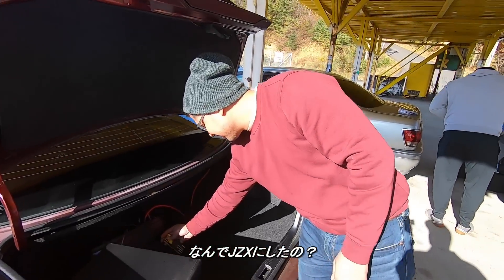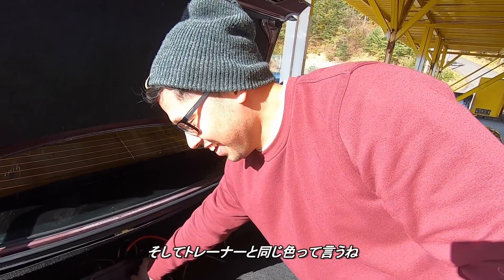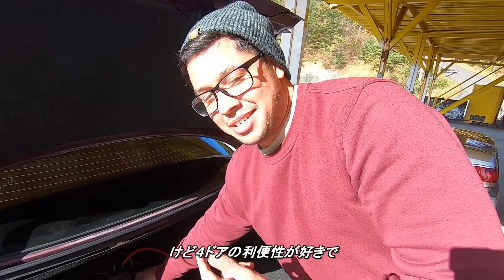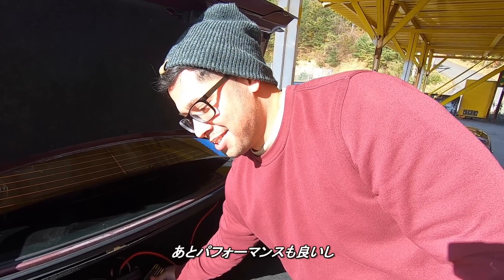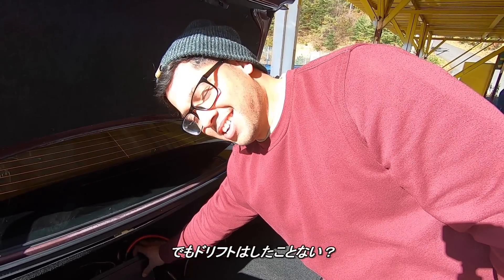Why did you get a JZX anyways? And the fact that the car matches your sweatshirt. I had a Silvia before this — it was an S14. I like the convenience that the four doors offer and the performance that it comes with too. But you've never drifted before? No, never.